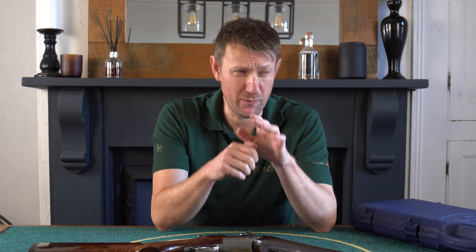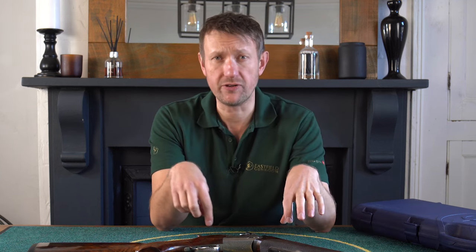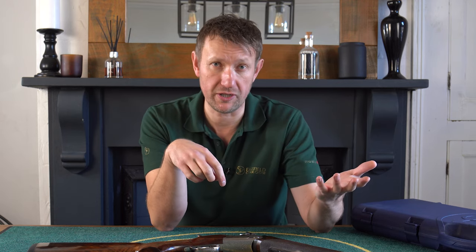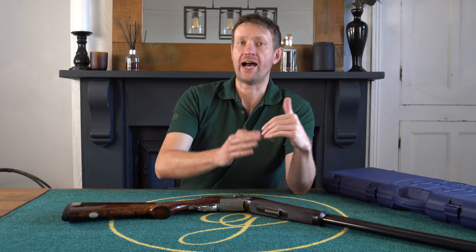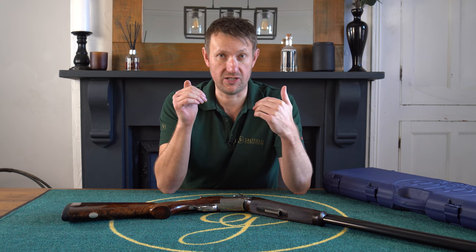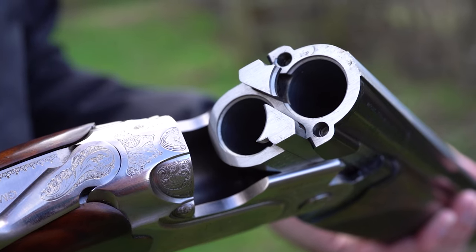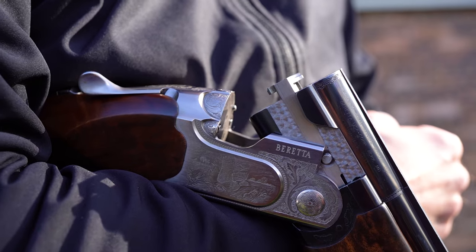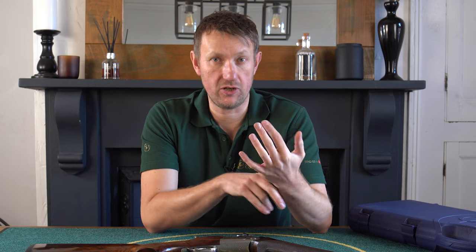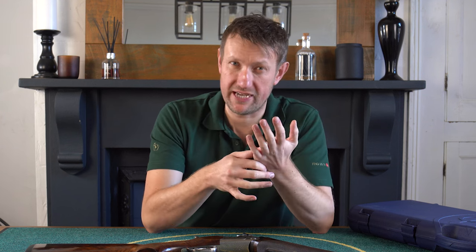Initially it was available in black and orange, which at the time was completely off the wall - black action with orange decals. That was the 691, essentially called the 690 black sporter. As you moved up, they did the 693, which was initially called the 690 III. This was made in a game and a sporting variant, offering something for everybody whether they wanted to shoot game, sporting, or both - particularly if you didn't like that black action gun with the orange, which you probably wouldn't take on a clay shoot.